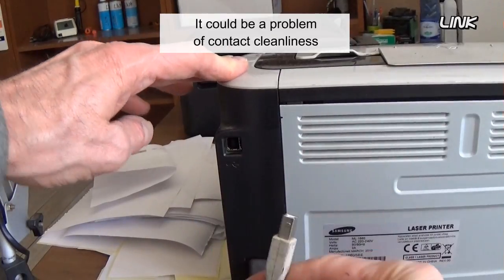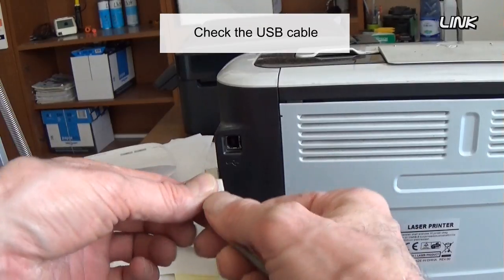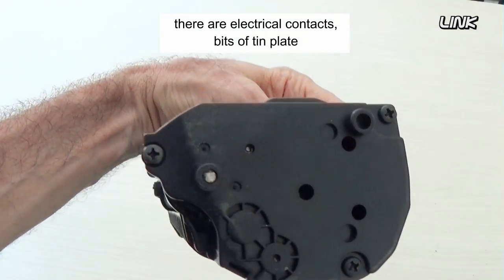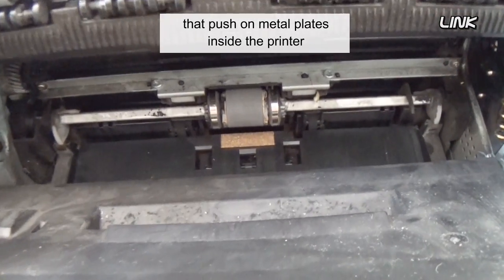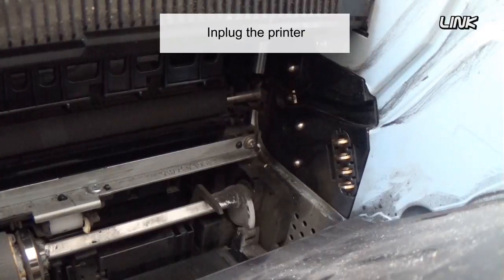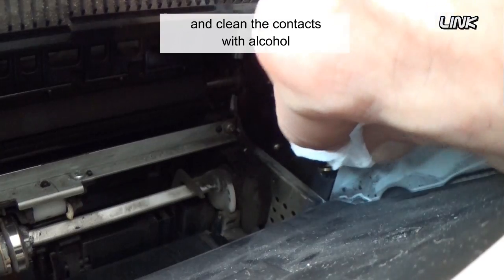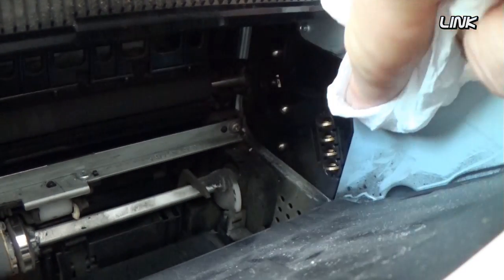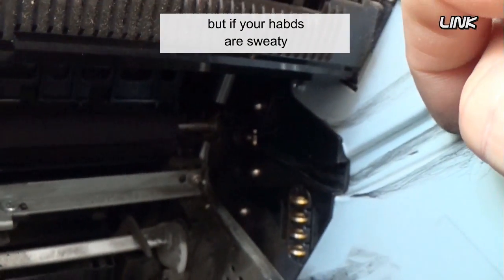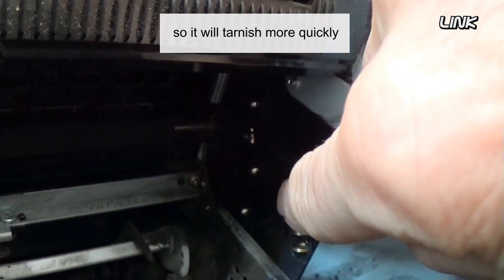It could be a problem of contact cleanliness. Check the USB cable. On the side of the cartridge there are electrical contacts — bits of tin plate and axle metal ends that push on metal plates inside the printer. Unplug the printer and clean the contacts with alcohol. Wiping with a finger will also work, but if your hands are sweaty, you may contaminate the contacts with a corrosive salt mixture, so they will tarnish more quickly.